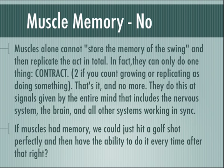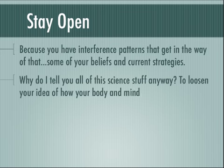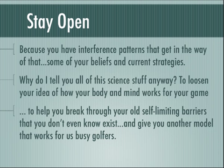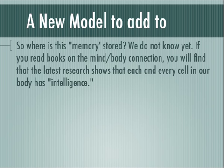If muscles had memory, we could just hit a golf shot perfectly and then have the ability to do it every time after that, right? But you have interference patterns — your beliefs and current strategies — that get in the way of that. Why do I tell you all this science about the body and cells anyway? It's to loosen your idea of how your body and mind work for your game, so that you can break through your old self-limiting barriers that you don't even know exist, and give you another model that works for us busy golfers.